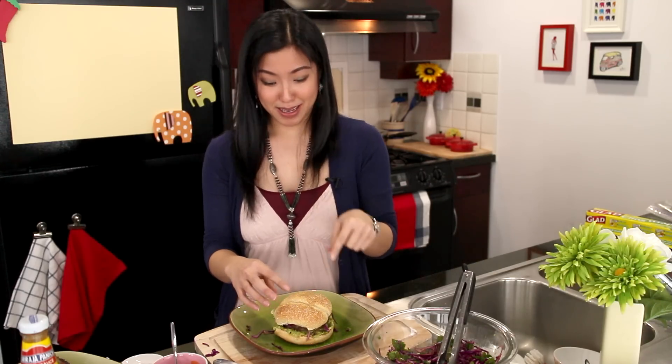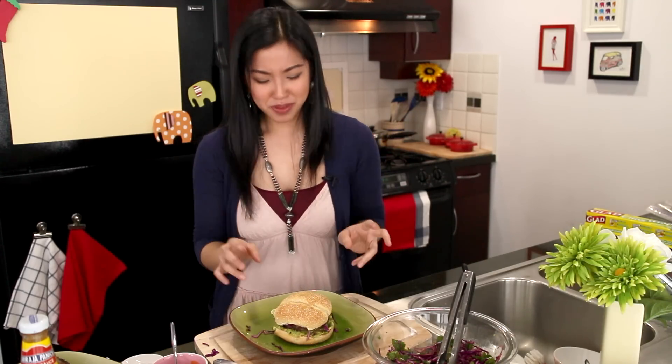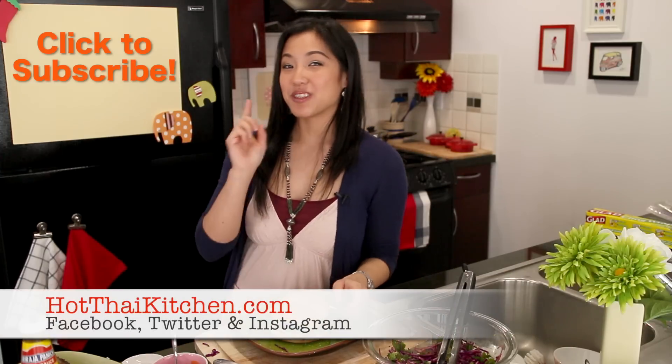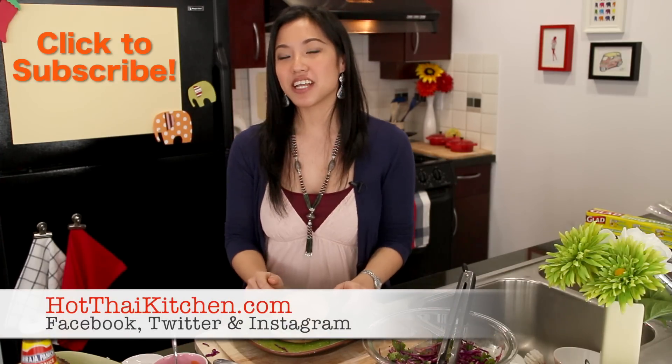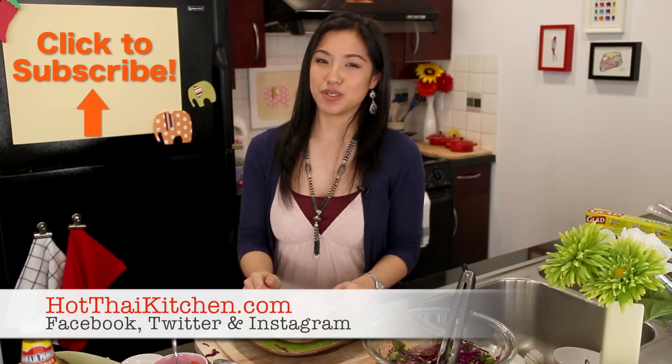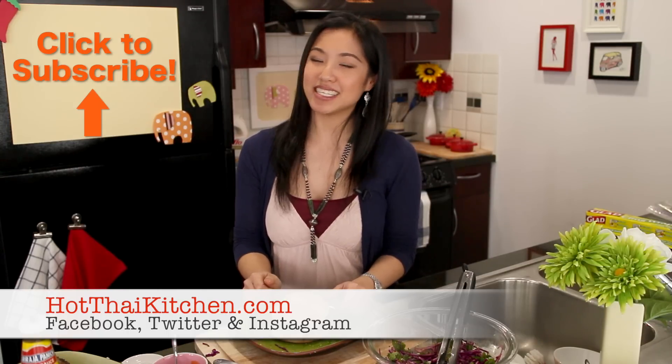That's better than when I tested it the first time — oh my god. I hope you get a chance to try this; it's so unbelievably good. That is my lap burger, and I do hope you get a chance to make it. When you do, send me some photos on Facebook, Twitter, or Instagram. Just think of your next barbecue and how impressed your friends will be. If you want the recipe, you can go to hotthaikitchen.com. If you enjoy the show, please click to subscribe, and I will see you next time for your next delicious Thai meal.